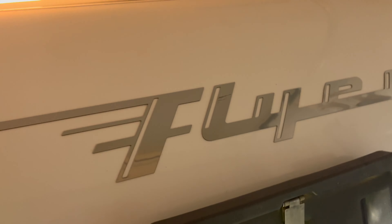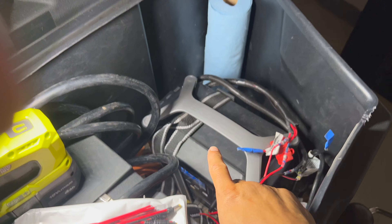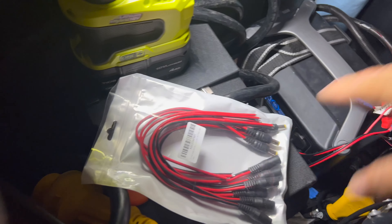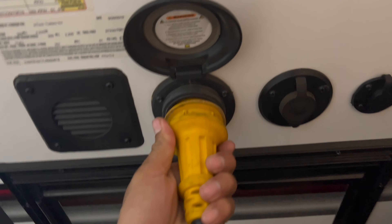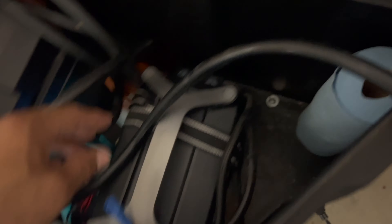The EcoFlow and the Flyer Pursuit are a match made in absolute heaven. If I plug this to the mains like at a campsite, I can still power everything just like with the battery — even while boondocking. You could also in theory plug the other end of this cord into the battery and give everything power.